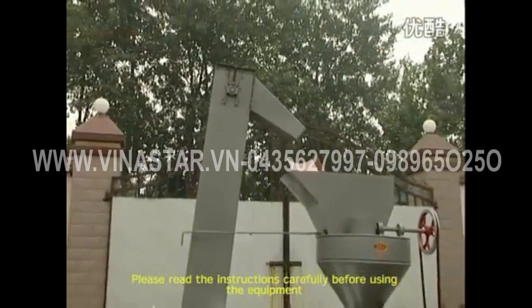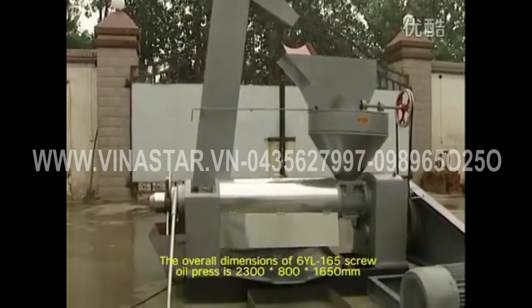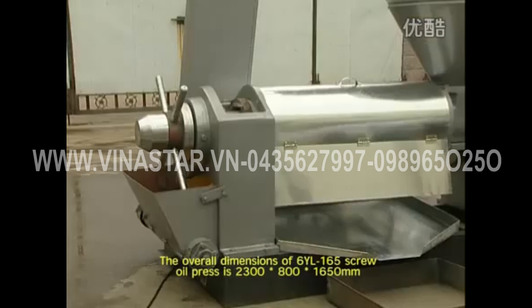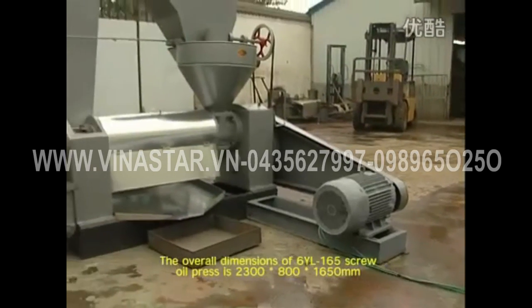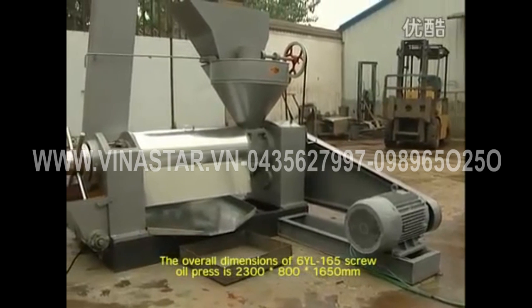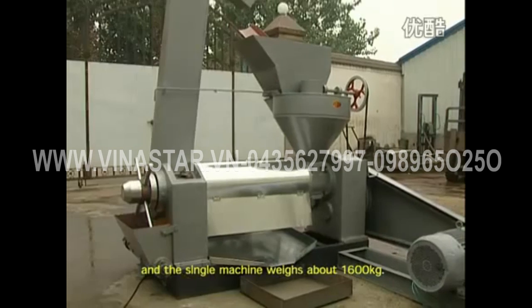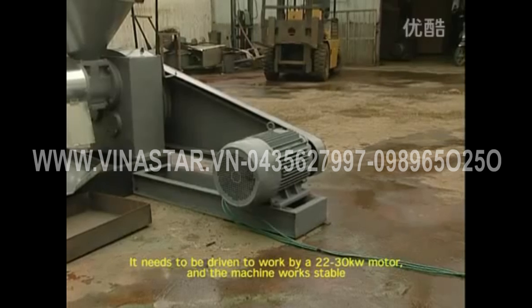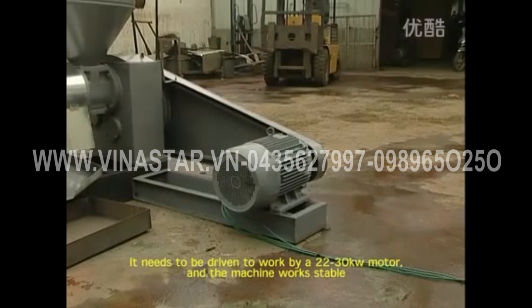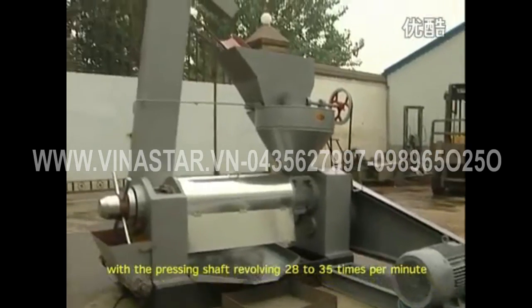Please read the instructions carefully before using the equipment. Machine parameters: the overall dimensions of the 6YL-165 screw oil press are 2300 mm in length, 800 mm in width, and 1650 mm in height. The single machine weighs about 1600 kg. It needs to be driven by a 22–30 kW motor, and the pressing shaft revolves at 28–35 times per minute.